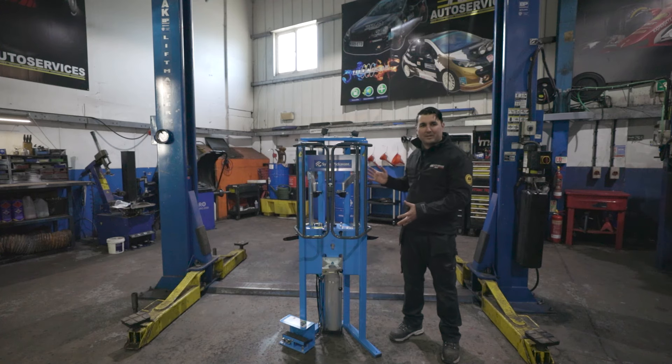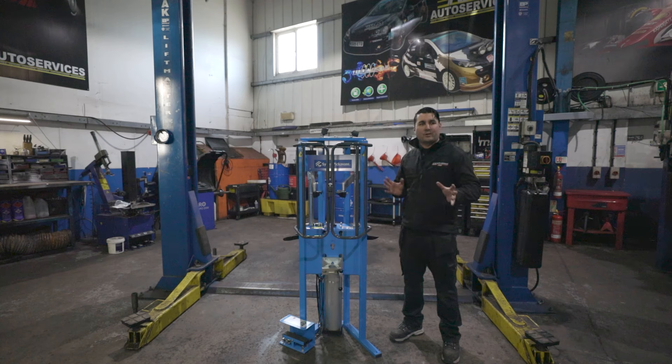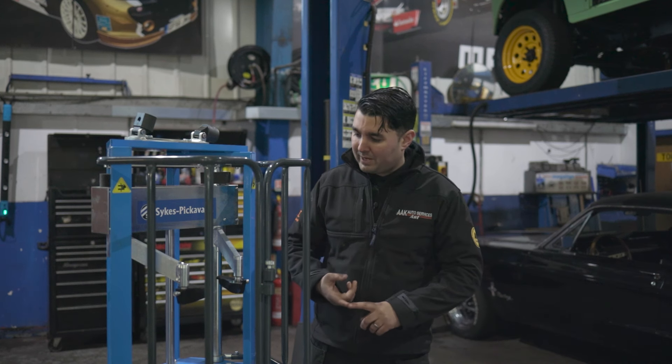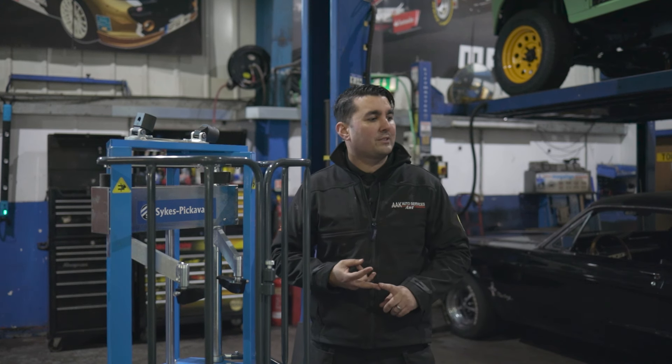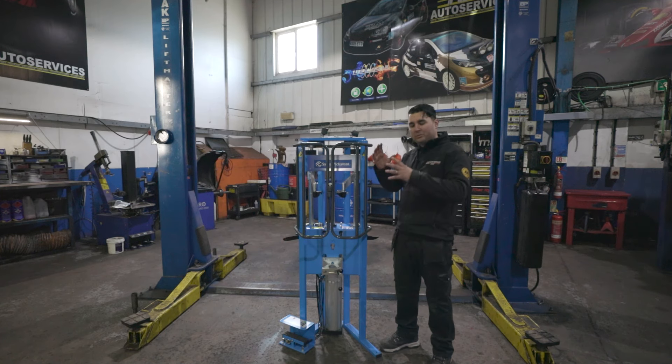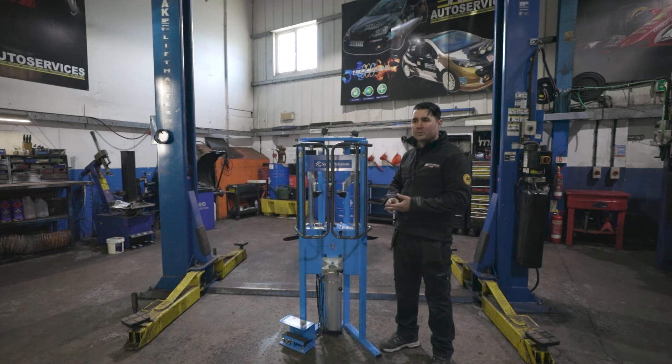Here is the Sykes Pickervant spring compressor. Before we start actually using it, I'll give you a quick overview of the product. It's a spring compressor for doing your top mounts. It can compress springs at 2,452 kilograms of pressure. It's got the shock holder on the bottom so we can actually change shocks, top mounts or springs.